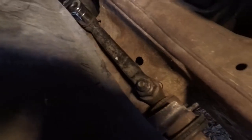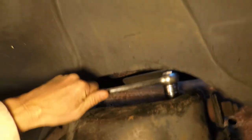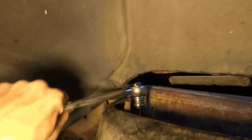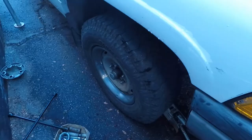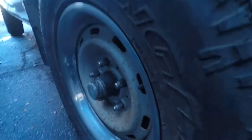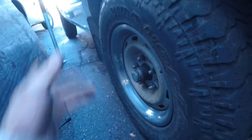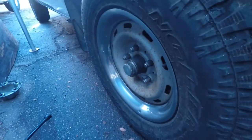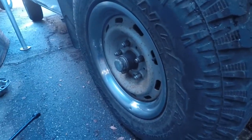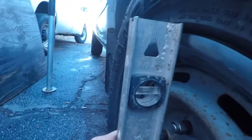I'm going to tighten it back down — not to spec, just pretty tight, because I want to put the tire back on and make adjustments as necessary. I've got the wheel back on. I don't want to test it just yet because I want to move the truck back and forth and turn the steering wheel so the suspension can settle. After moving it back and forth and turning the wheel, I think I can go a little bit further out.